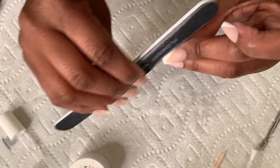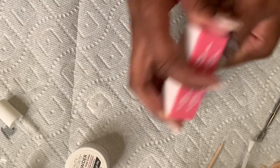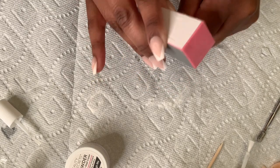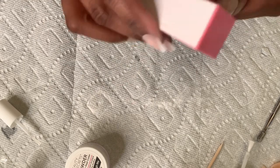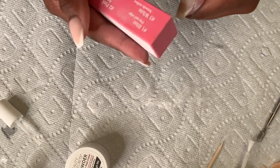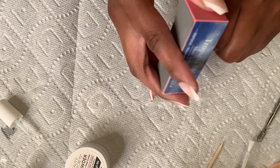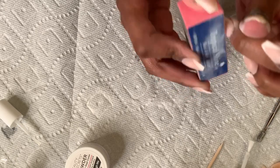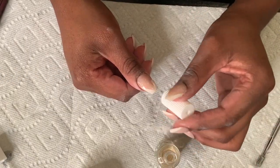If you want to skip the first filing step after gluing the nails on, you can, and just file at the end. Then I go and buff it out with my buffing cube — it's self-explanatory because it comes with instructions on the cube. I got this buffing cube from Sally's. This part is necessary for all nail application — you want to make sure with any acrylic that you have an even surface so it looks nice and polished before the next step.